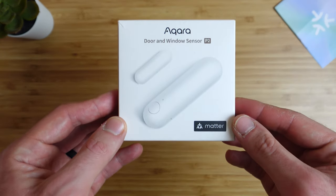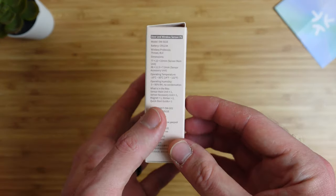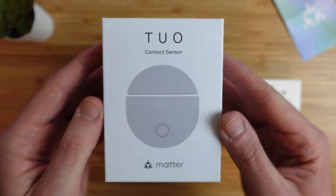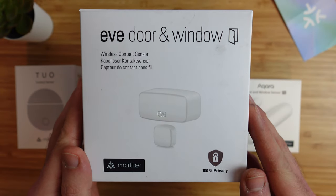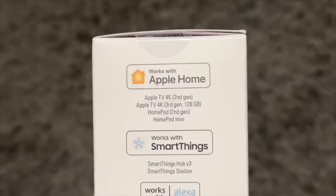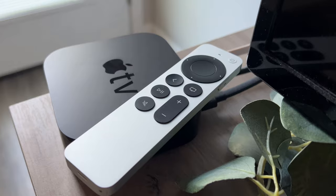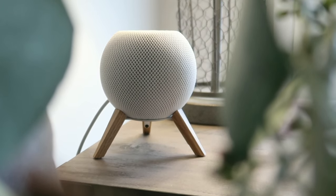There are door and window sensors that don't require a separate hub and support Matter over Thread, including the new model by Aqara, one by Tuo, and one by Eve. They do require a Thread border router, which if you're using them in Apple Home is either a supported Apple TV, HomePod, or HomePod Mini.